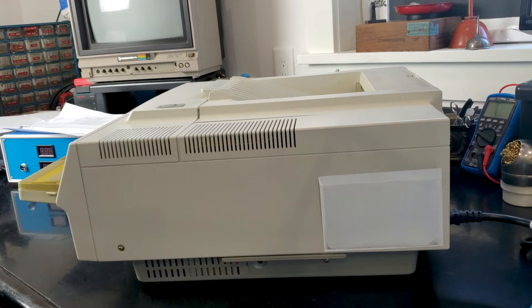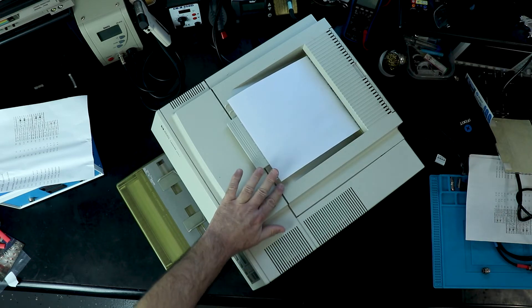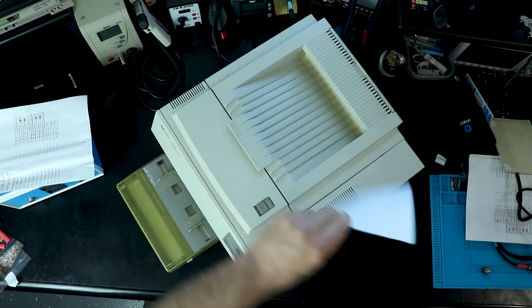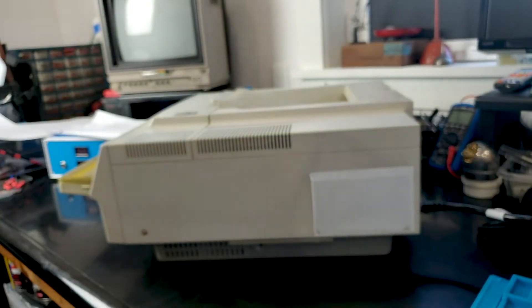This is a print pattern created by the DC controller. There are no characters or anything — it's just a striped page. It's just turning the laser off and on in a pattern. But it lets you test the entire print mechanism and see if it's working. So that tells us the print mechanism is working.